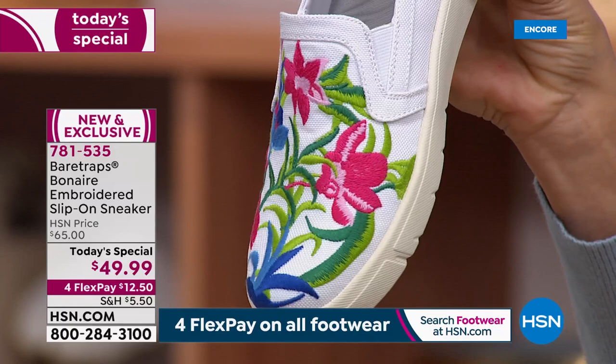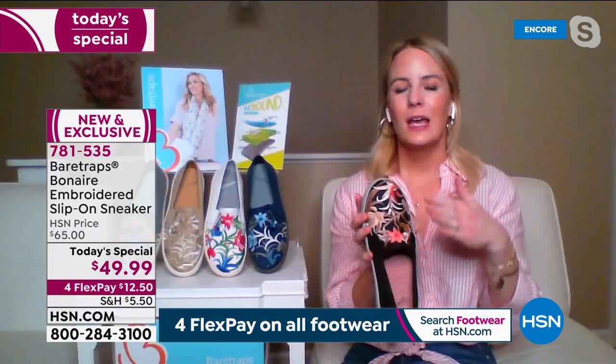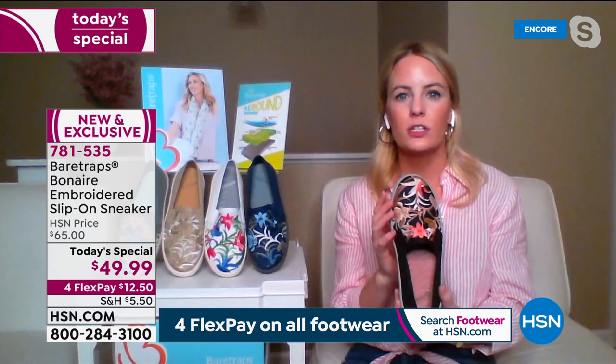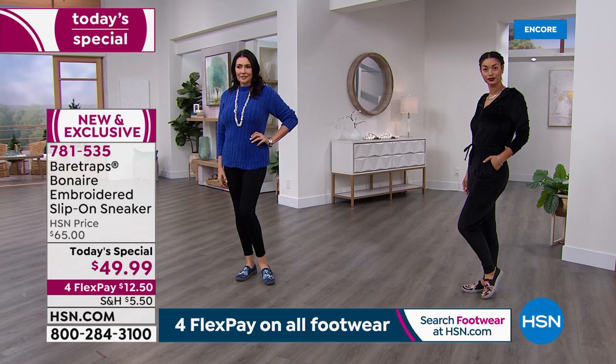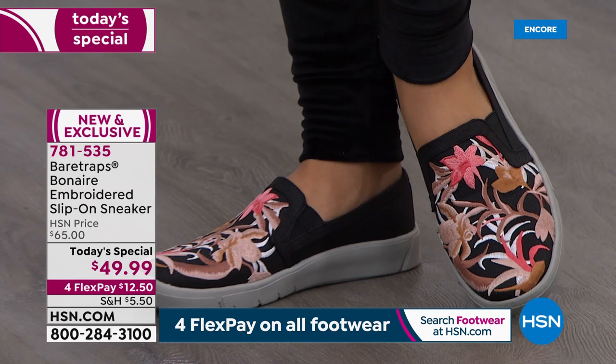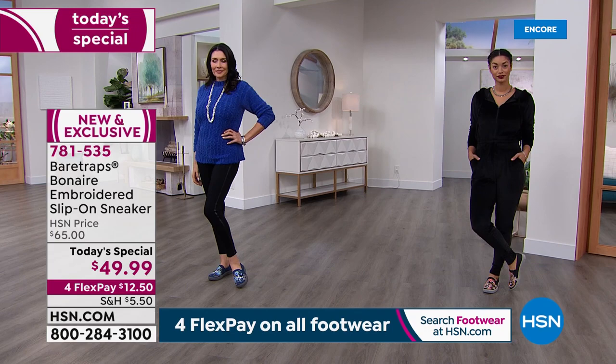That is such an amazing value with that embroidery detail — it really is like a piece of work. You think about some of those European and vintage embroideries, and this is something that's going to be beautiful and really be a showpiece for your wardrobe. You are going to receive so many compliments for that beautiful embroidery. And it's so easy to slip on — if you're going on vacation doing tours and walking around, you can wear footwear that's stylish and cute and works with your wardrobe without having to be a sneaker.